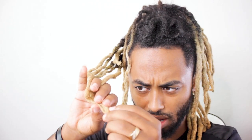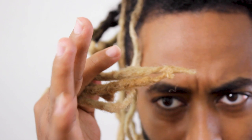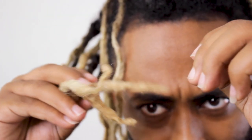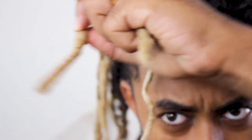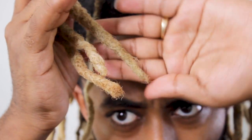Now you do that for the rest of your dreads — your dreadlock would be amazing. This is how you fix the ends of your locks. This is the before — look at that ugliness — versus how it looks now. You can literally automatically tell which ones I did just by grabbing onto them. They're gonna end up looking like this right here.